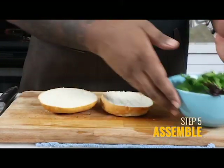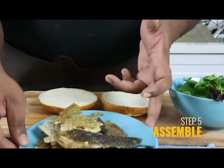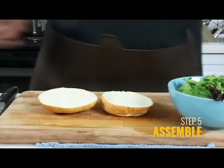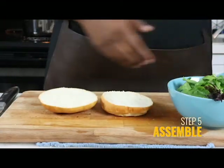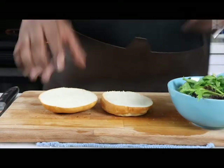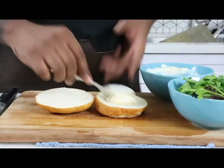Bread, mixed greens, yuzu vinaigrette, our beautiful crispy salmon skin looking like some straight shards. We got our miso mayonnaise and our pickled cucumber. We shall start with our mayo like we always do — coast to coast, folks, you know the drill.